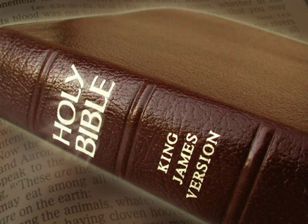And thou shalt make staves for the altar, staves of shittim wood, and overlay them with brass. And the staves shall be put into the rings, and the staves shall be upon the two sides of the altar to bear it. Hollow with boards shalt thou make it, as it was shown thee in the mount, so shall they make it.